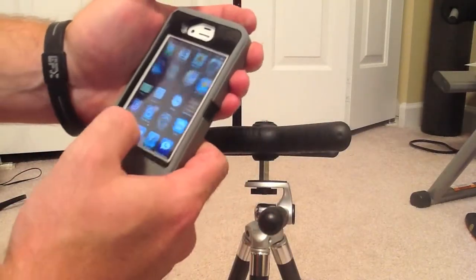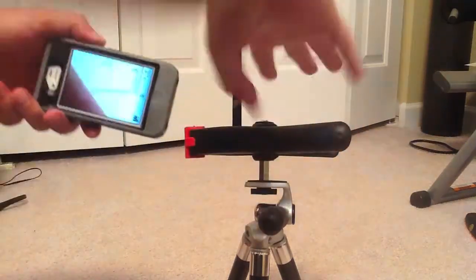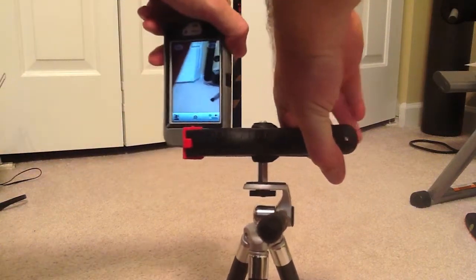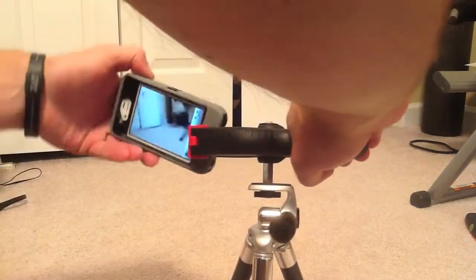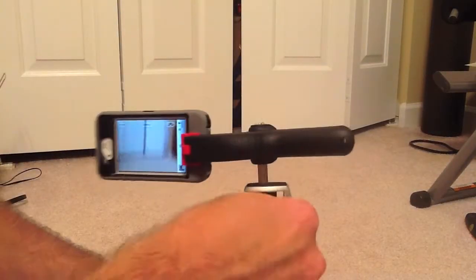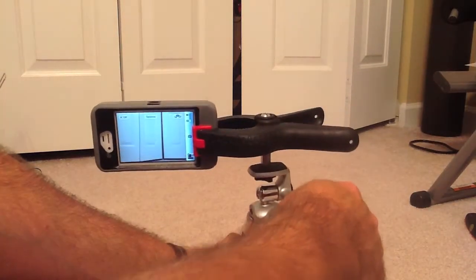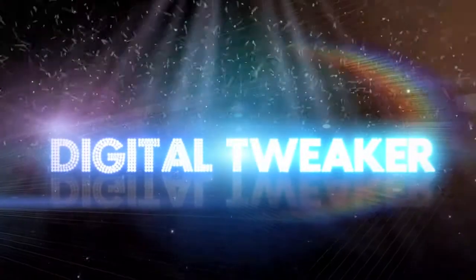Then you open up your phone or iPod or whatever you're using. You can do it different ways — you can do it this way, or you can move it around, or you can do it this way. And there you have it — that's how you can make your own do-it-yourself tripod mount for your iPhone or iPod. Thank you.